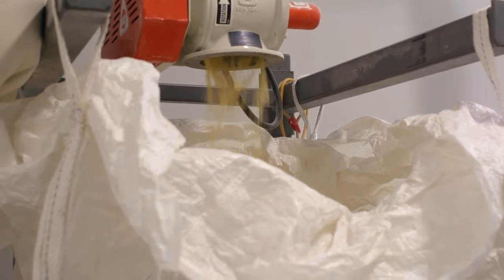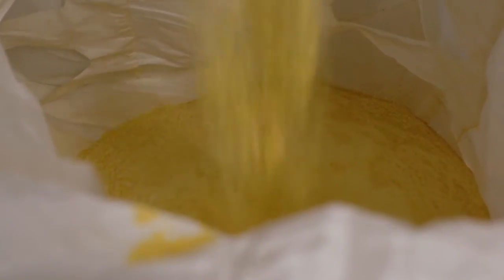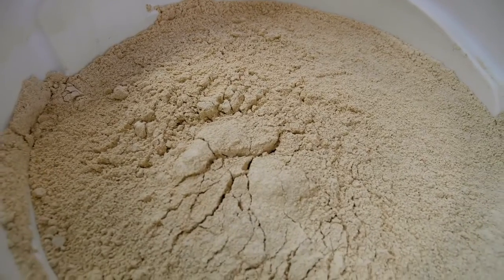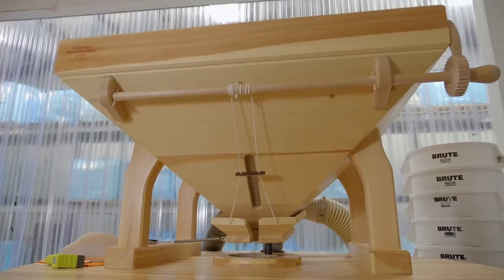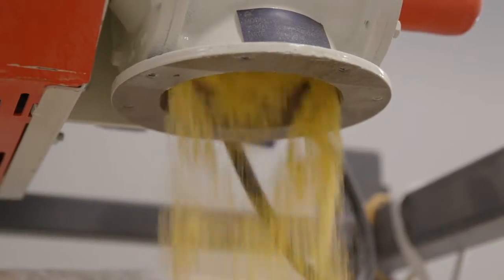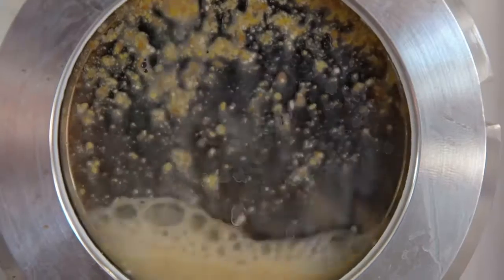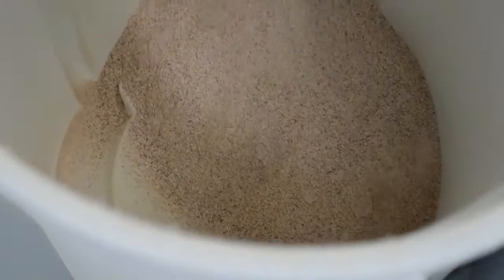Hammer milling is a great way to make big things into little things in a hurry. To give you a comparison, we make about 165 pounds of flour an hour off of the big stone mill that we have, while we can make about 3,000 pounds an hour on the hammer mill. And for the purposes of brewing and distilling, that's just fine. What they want is access to those starches to get that fermentation going — they're not quite as concerned about equal distribution of particle size.